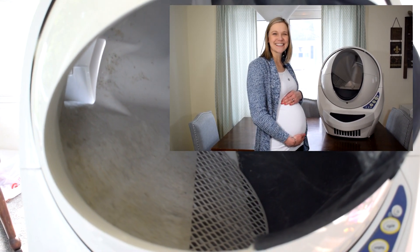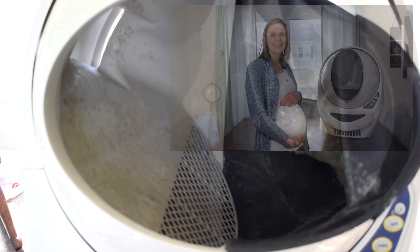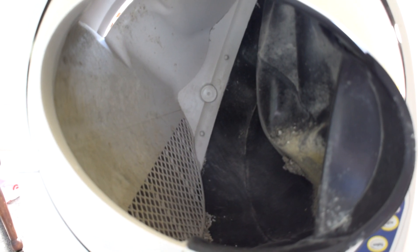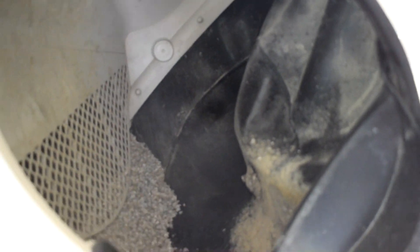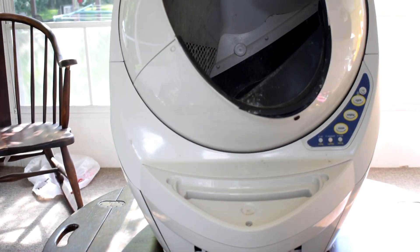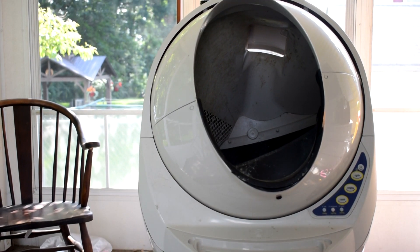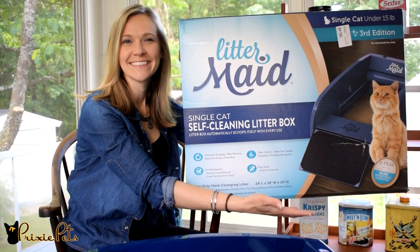With all jokes aside, though, I'm happy to do it. It's just not my favorite thing to do. Would I recommend getting a Litter Robot? Absolutely. There were some problems, and we've tried other cat boxes, including traditional cat boxes which you have to scoop all the time. It's been a game changer.